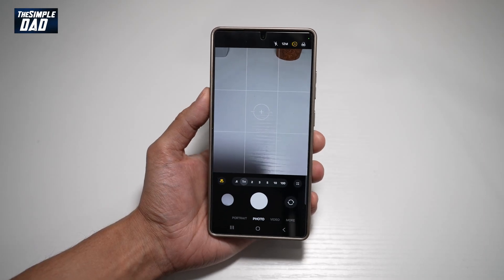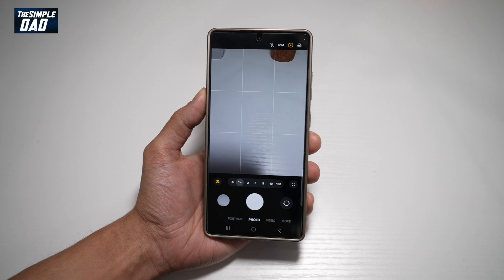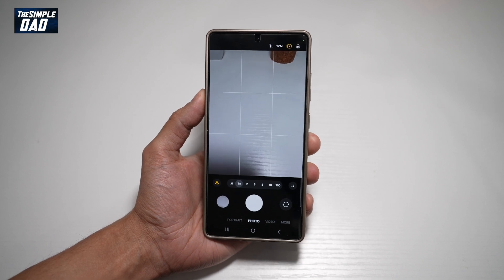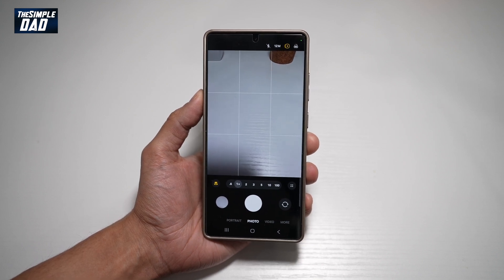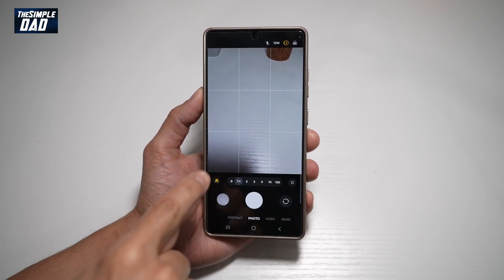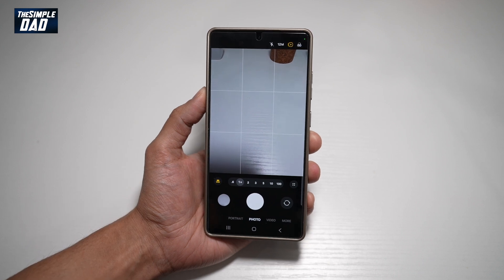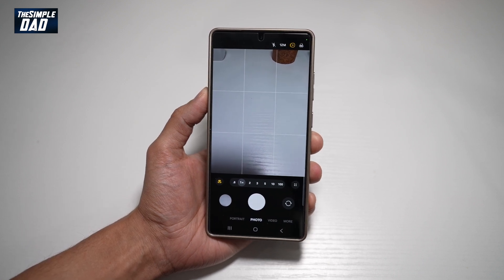Hi everyone, The Simple Dad here. In this video, I'll show you how to turn on distortion correction on your Samsung S25 Ultra. If you've taken a landscape photo on your Samsung S25 Ultra and you feel that it's distorting or the horizon is going on a curvature, then let me show you how you can use the distortion correction feature on your Samsung S25 Ultra.